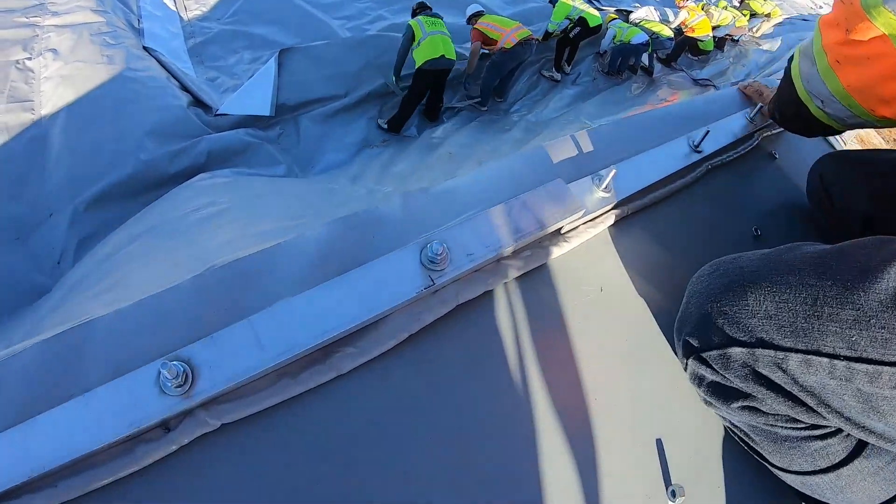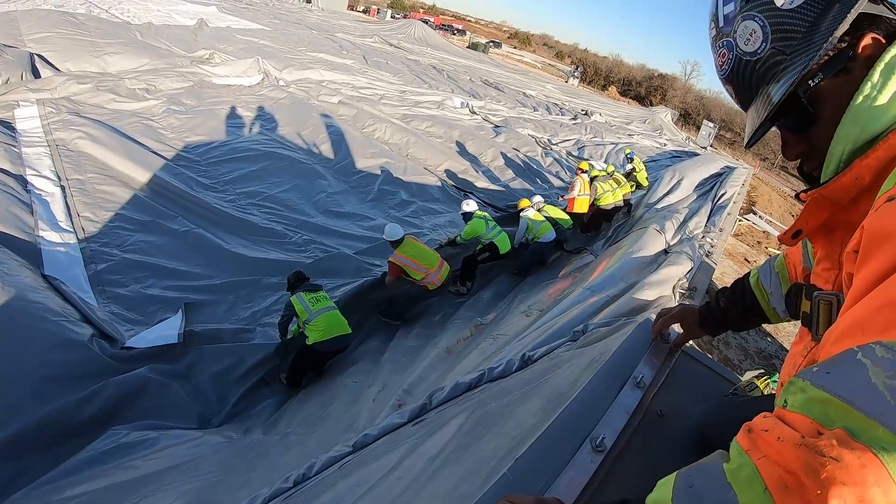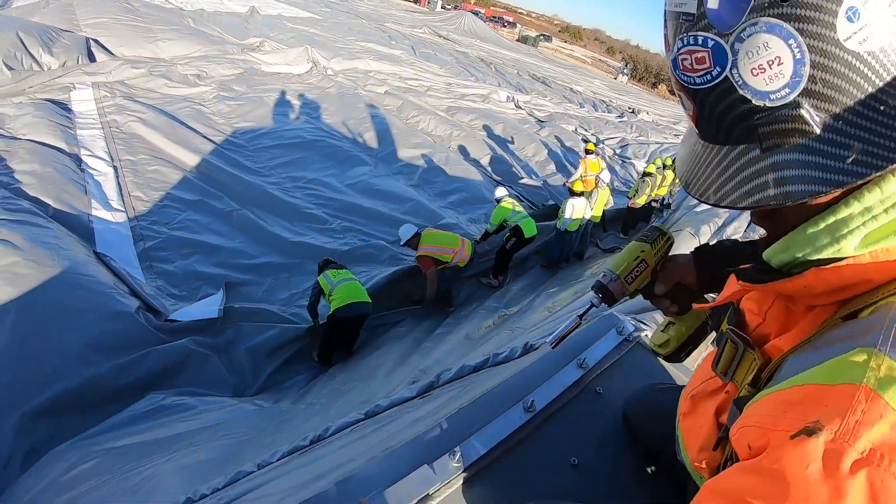We're getting all this bolted in place — top of the air unit. They're starting to lay that out flat for the banner. Banner's gonna be super cool.